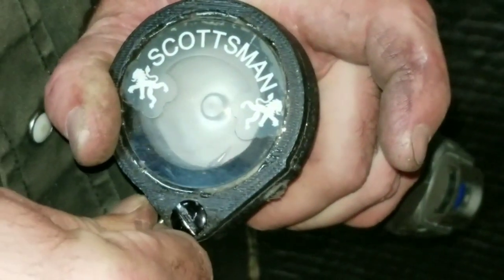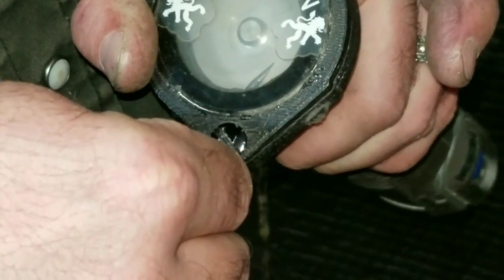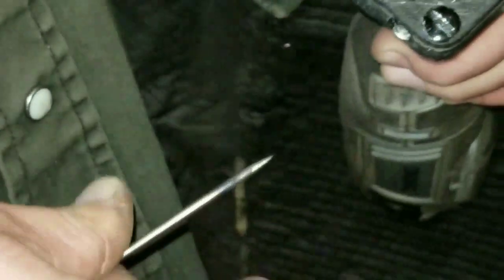I promised y'all some tips and tricks, so here's the first tip: use the Scotsman tungsten sharpener. It works great, it's fast, it's easy, no dust — it's perfect for what we're doing out in the field.